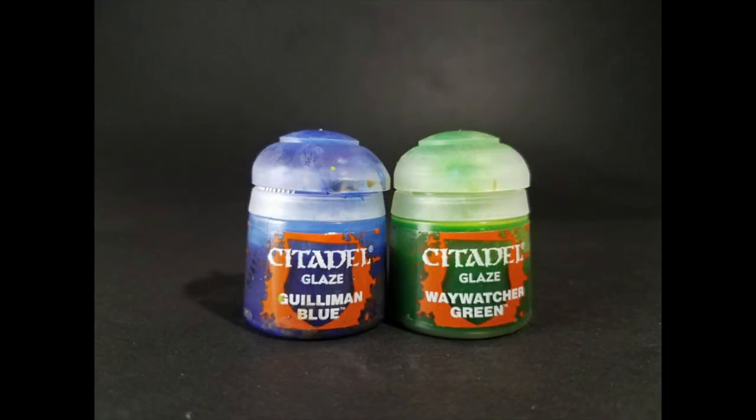And finally, we have two optional glazes that we can use to adjust the contrast of our green ghost. The blue glaze we're going to use to deepen the recesses if we find that it's not quite as intense as we'd like it, and the green glaze you can use to kind of dull down any over-highlighted white parts.